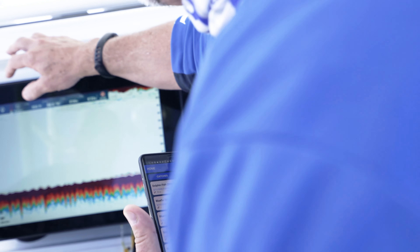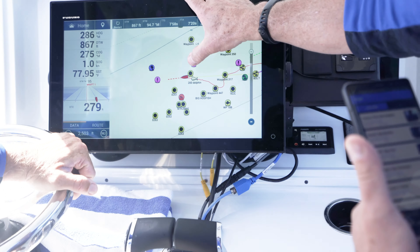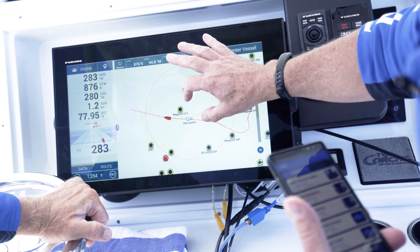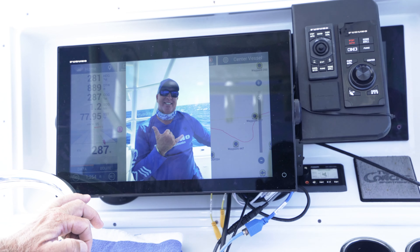Automatically, that fish will be logged when I go down and select my screen. You'll see right here — there's my dolphin I just caught. If I click on it, I can look at the dolphin fish and even blow it up and see it nice and big.